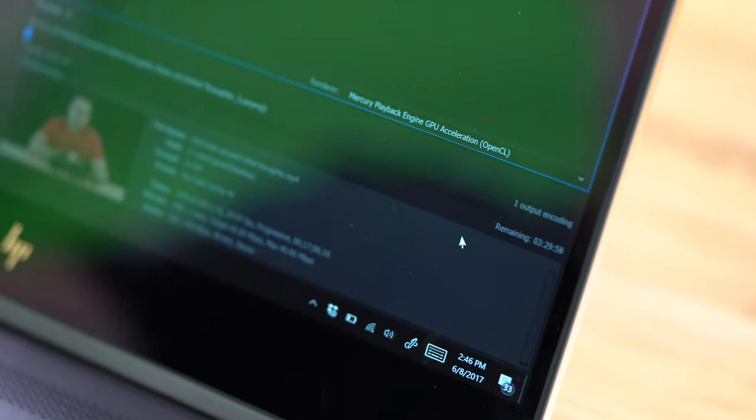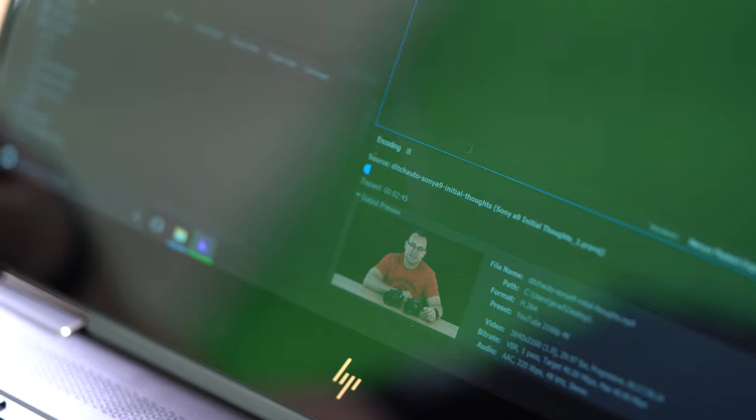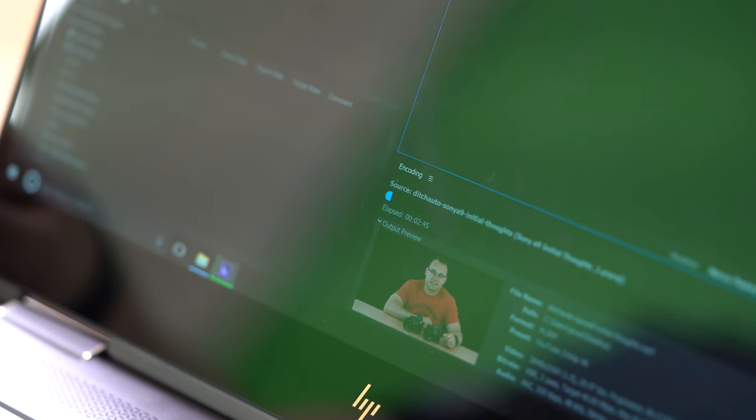Right now it's saying about three hours, and now it's getting to the point where it's not climbing anymore. So this 17-ish minute video clip is going to take about three hours to render out — this definitely is not ideal, and this is 4K. A 17-minute video at 1080 exporting out at 1080 would probably end up taking an hour and a half, maybe closer to two hours if you have any effects running over the top of your footage such as text, motion, and stuff like that.